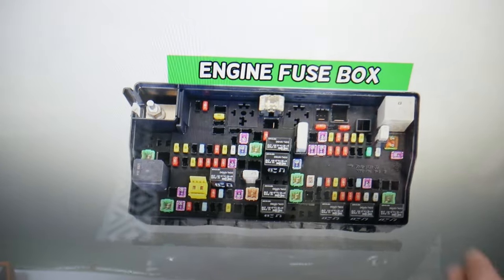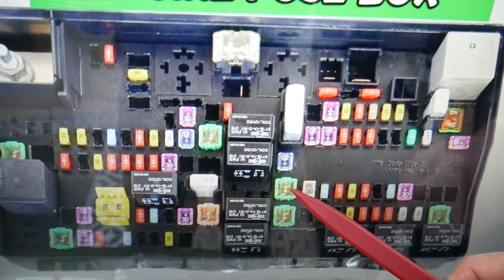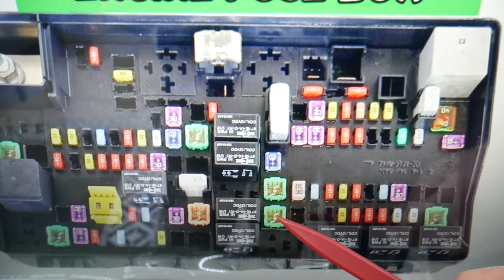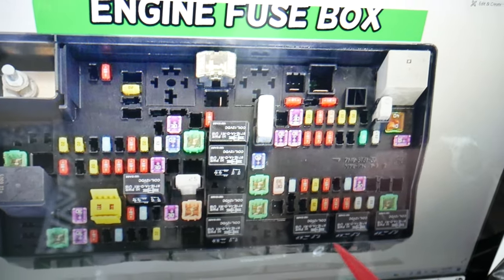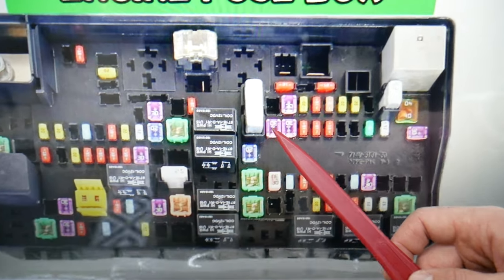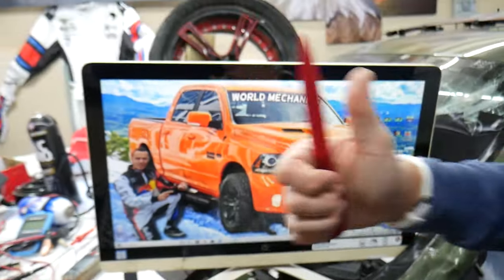For the body control module, here are the four fuses you need to check. The first is fuse number 10, the second is fuse number 12, the third is fuse number 14, and the fourth is fuse number 23 — that little fuse right there. Hopefully this video will be helpful. Thank you for watching, see you next time.